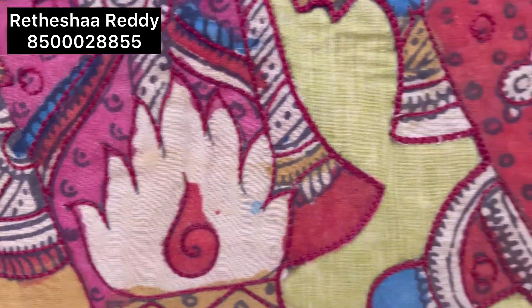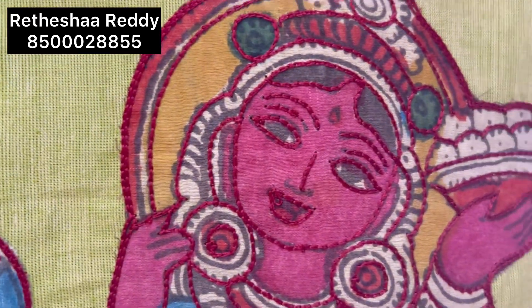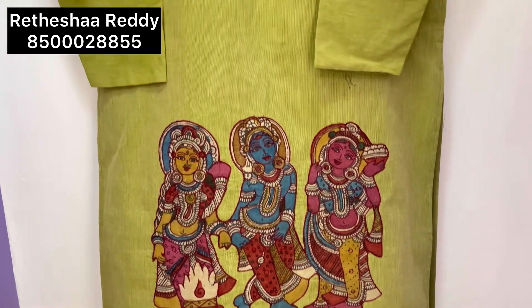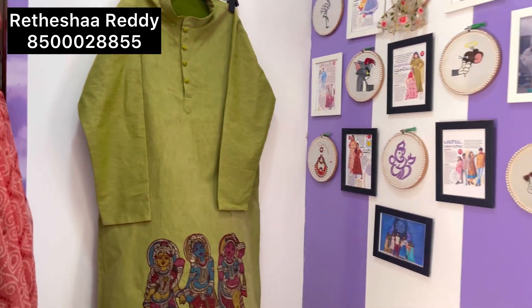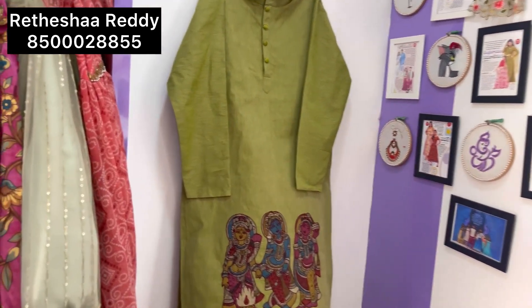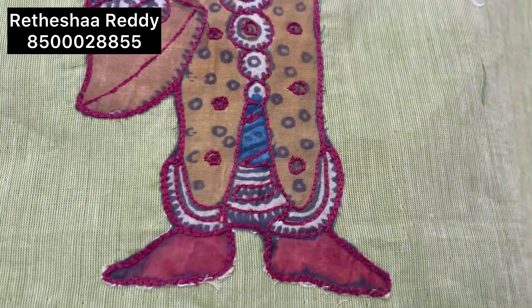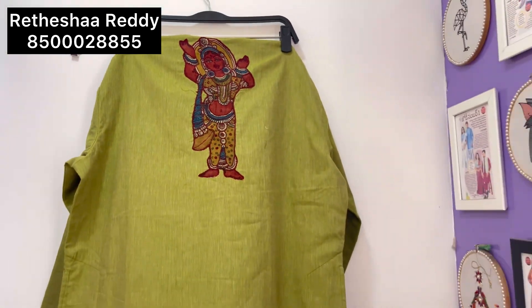The front, bottom, and back parts all feature patchwork. On the back upper part near the waist, we have added work as well. This is a beautiful family combo collection. In the next video, I will come with another new collection.